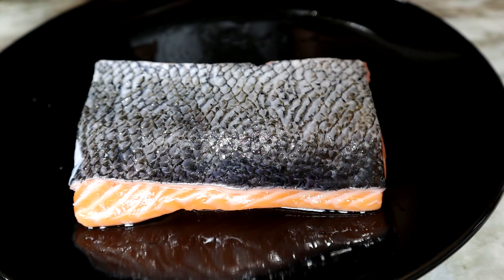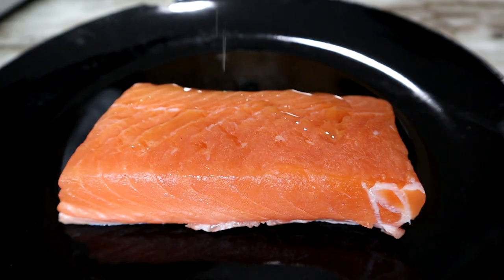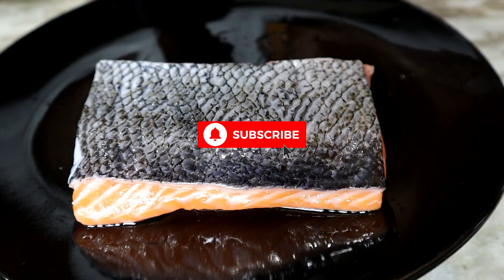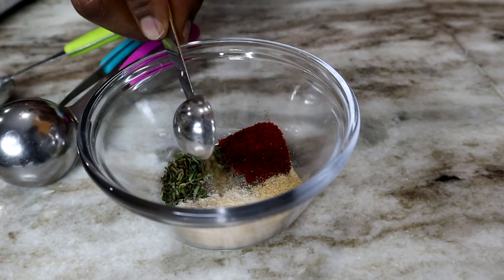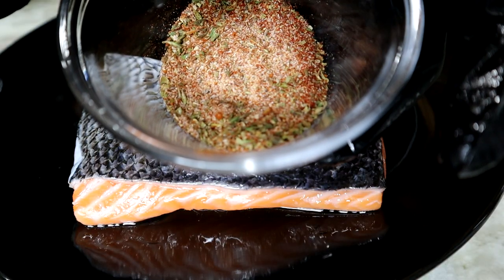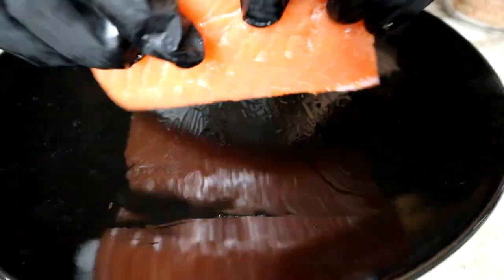Alright, this is how you make crispy skin salmon. Here's your salmon — I already added some olive oil on there. I'm making Cajun blackening salmon today. Here is my seasoning, and I will insert a clip of all the seasoning and the measurements as well. Make sure you add some olive oil on here, then we're going to add the seasoning.